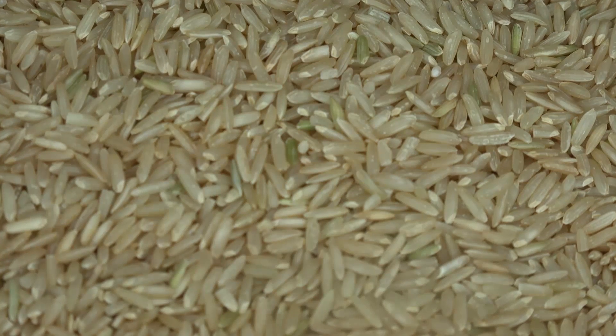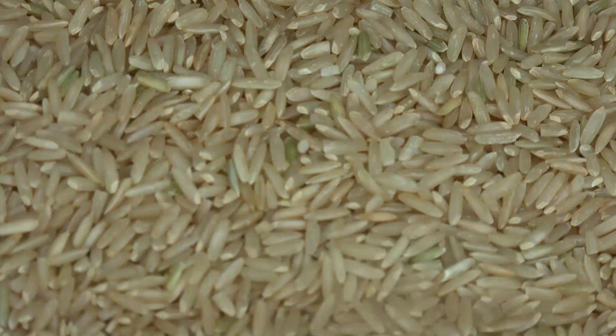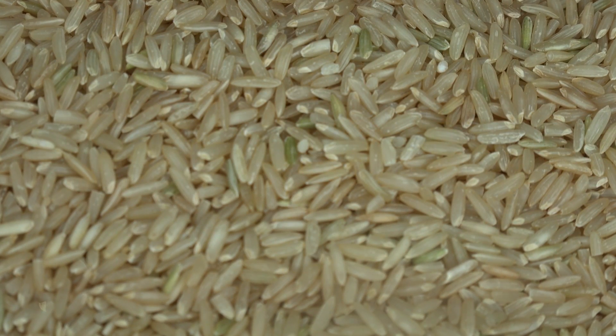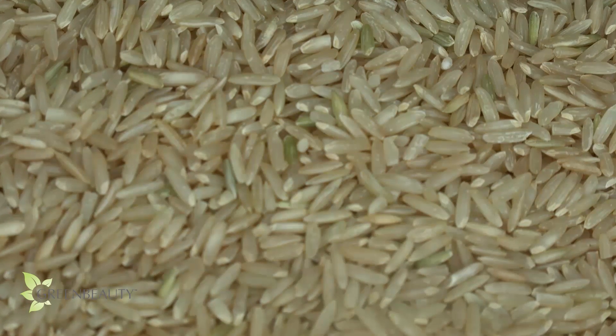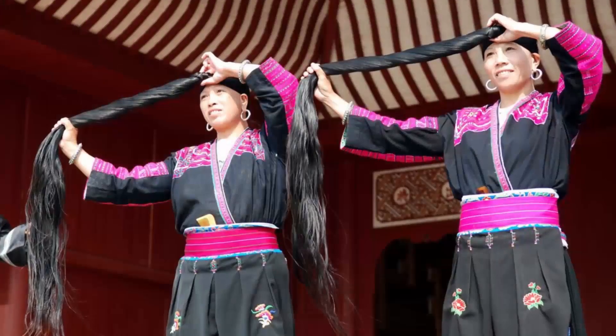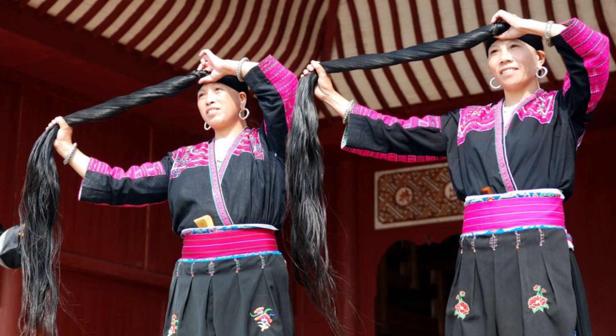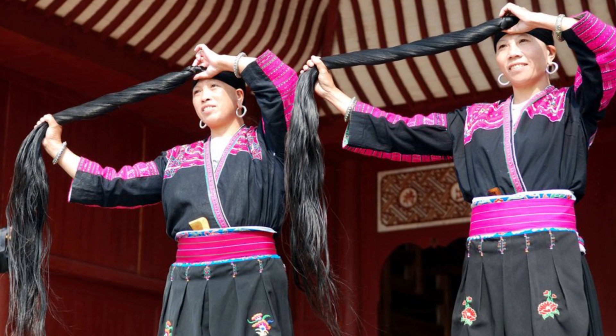It turns out rice is a lot more than just a high-carb food staple. It's also a great beauty product. It's recently gained a lot of popularity, but has been used in Japan and China as a hair growth and strengthening aid for centuries. With average lengths of 6 feet, till this day Chinese Yao women are said to have the longest hair in the world.